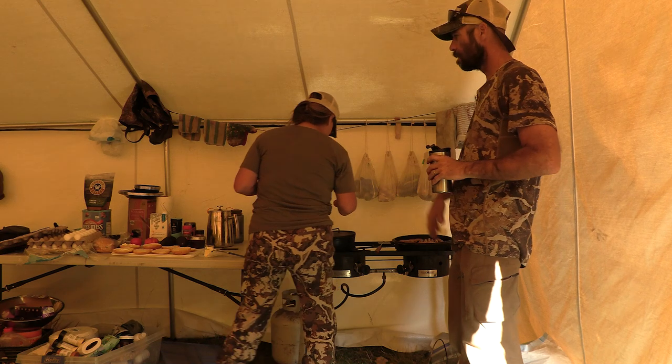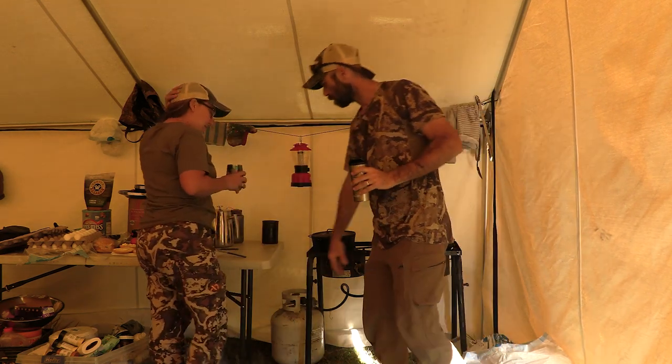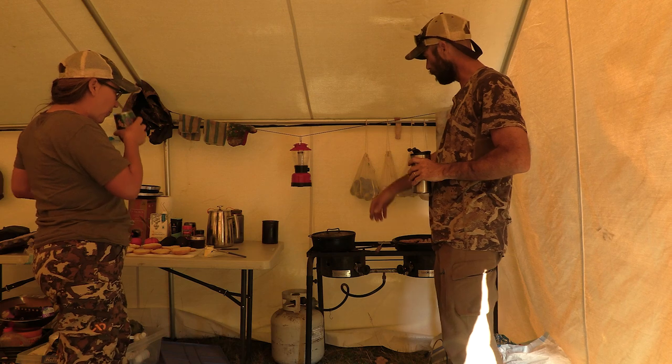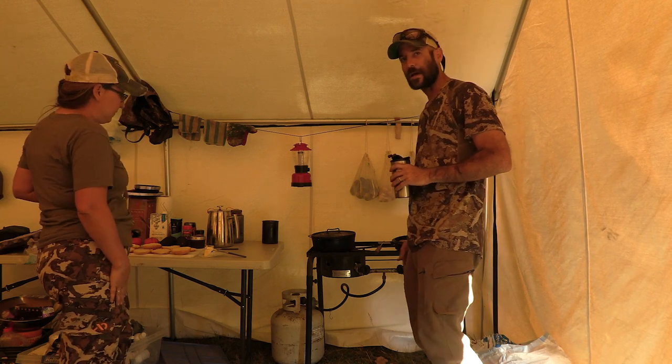We've got the kitchen area set up here — a fold-out, probably six-foot table, and the little Camp Chef two-burner stove. We use this all the time at the house, and it comes in really nice here at elk camp.